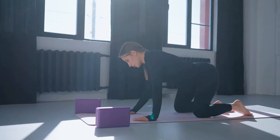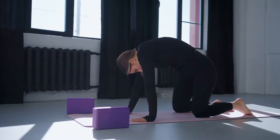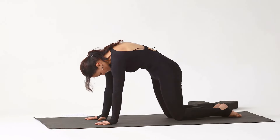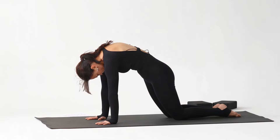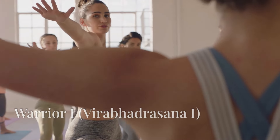Now let's move into the Cat-Cow Stretch. Start on your hands and knees — arch your back up like a cat, then drop your belly and lift your head like a cow. This dynamic movement is excellent for your spine and helps relieve any tension you might be carrying.